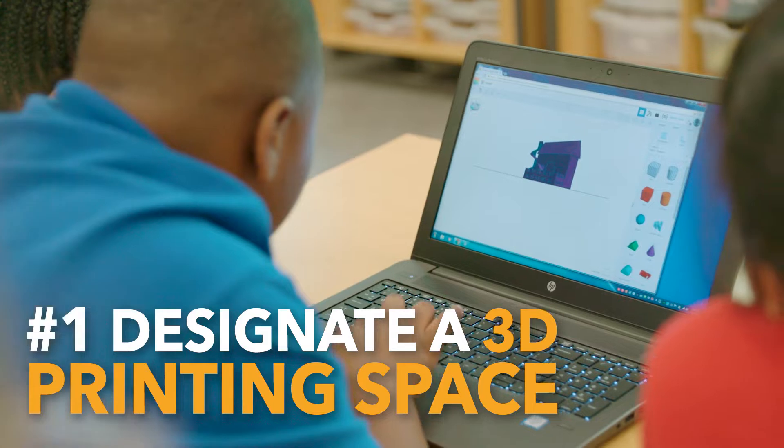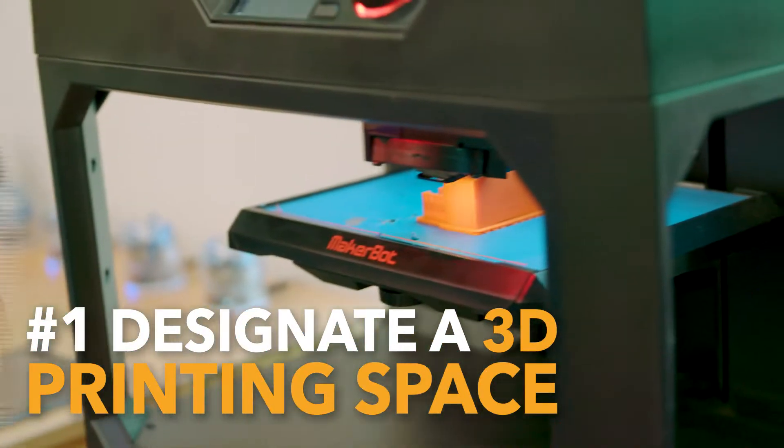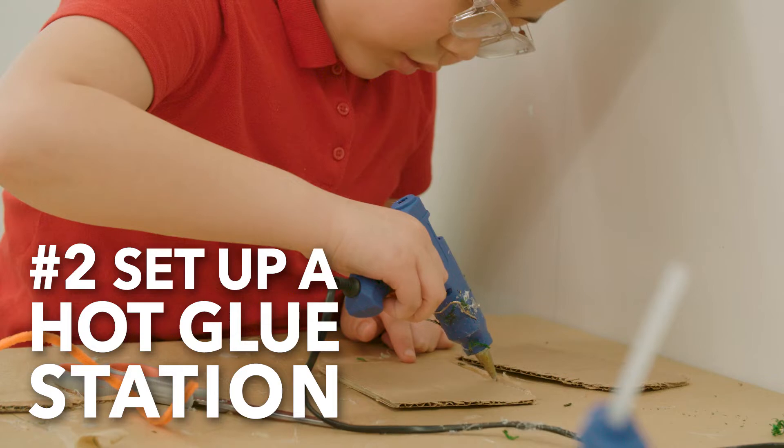Trying to get an idea together, you can throw it together and print it, see if you like it. Giving them a dangerous thing makes them more responsible.